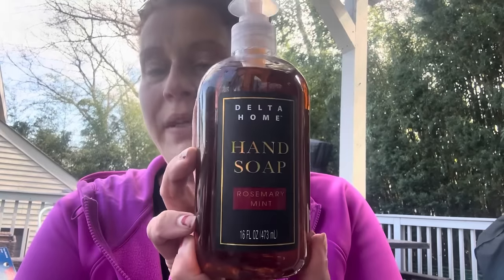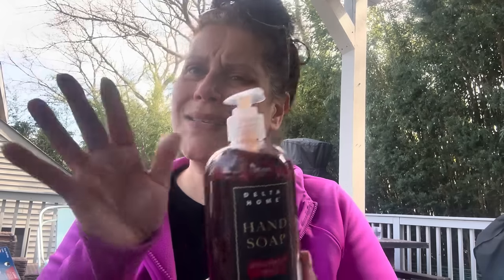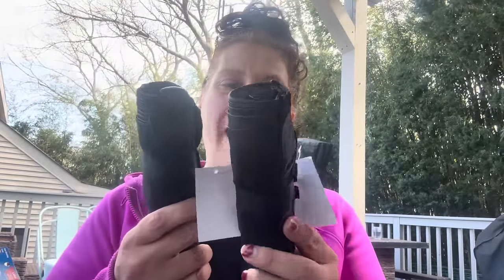I got this hand soap by Delta Home in rosemary mint — I have to tell you, it smells neither like rosemary nor mint, but it smells very nice, slightly musky. I grabbed two cheap umbrellas in black — figured I'd bring them to the lake house, because I'm the one who thinks of all the little details like if we're there for a weekend and it's raining and we want to grill.